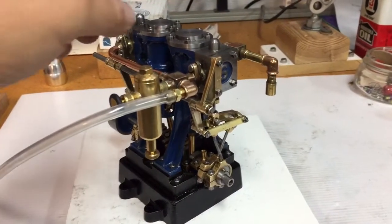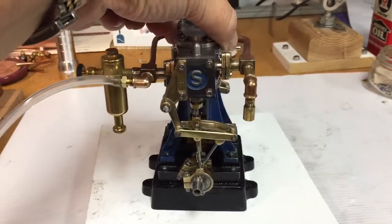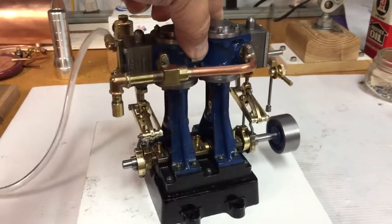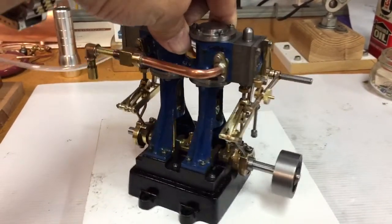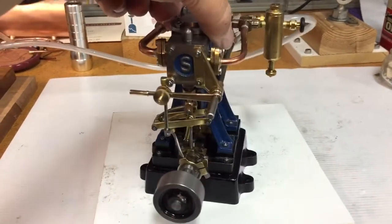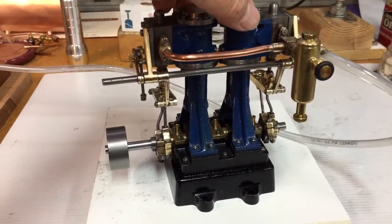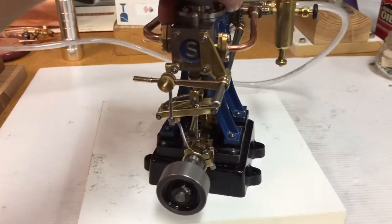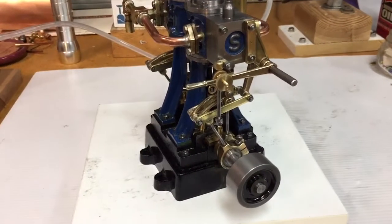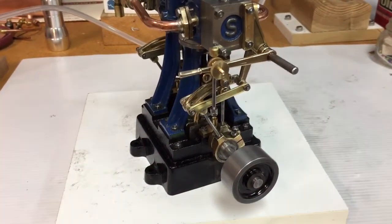Jim Pope here again with my first engine from castings. I've added the reversing gear from Stuart. I adopted George's concept on the linkages — instead of using the round linkages, using the flat bar.